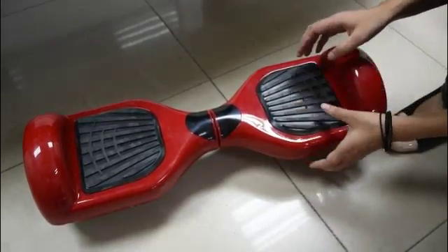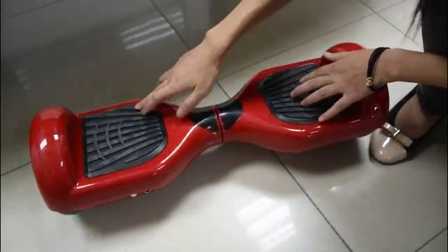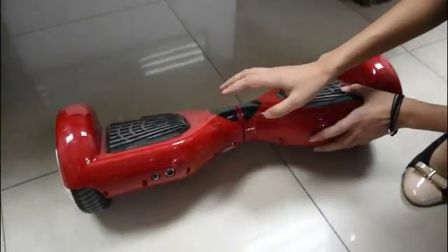Now let's show you the two important parts: these two pedals, and there is a button you can use to turn it off and turn it on.